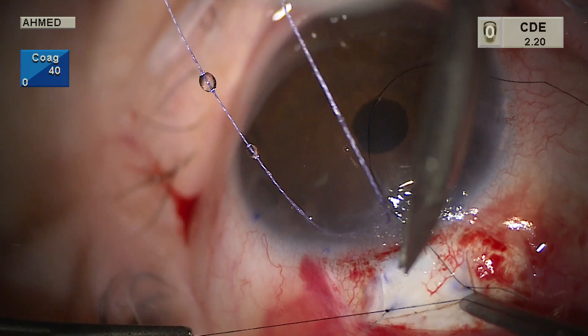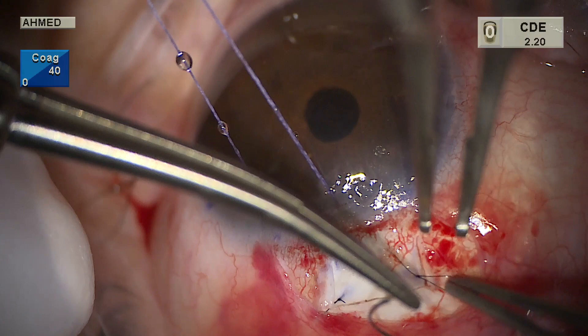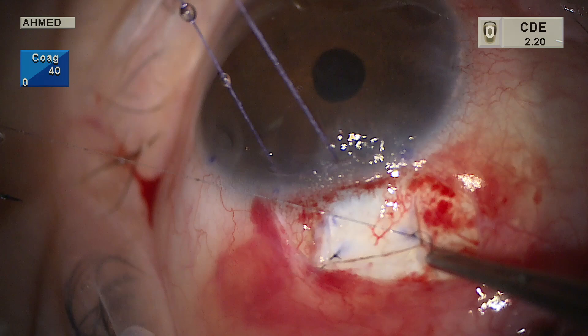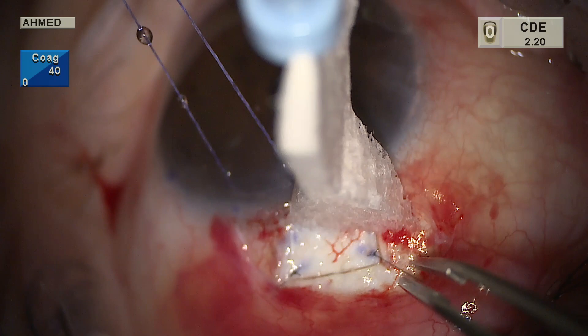The nylon suture is then locked in place with a single throw in the reverse direction on both sides, and the knots are trimmed nice and short. We like to bury these sutures into sclera to prevent erosion through the conjunctiva. The knots can be rotated into the flap or rotated posteriorly, but it is important to ensure they are not left on the surface of the sclera.